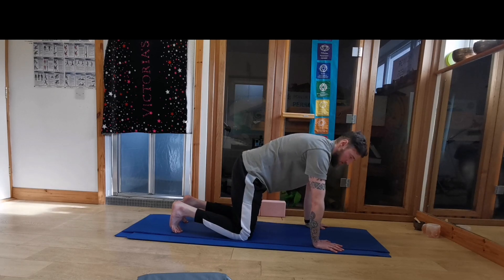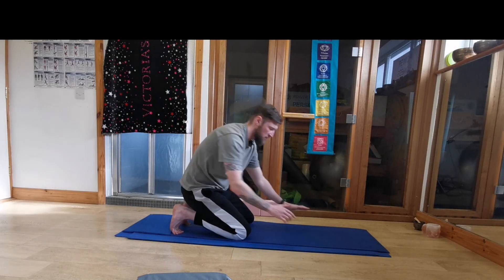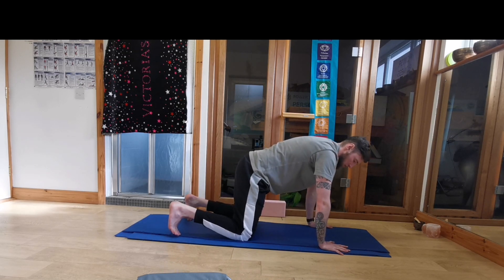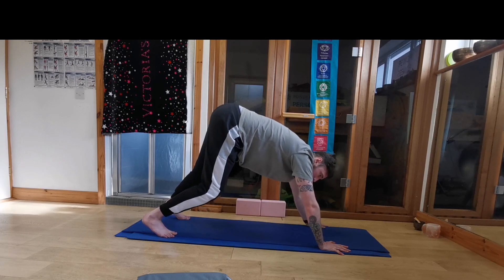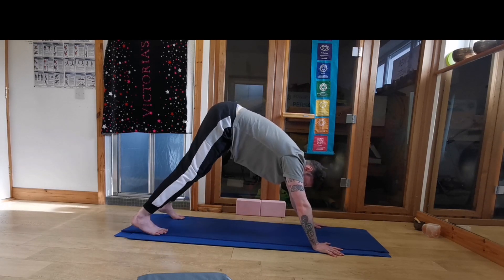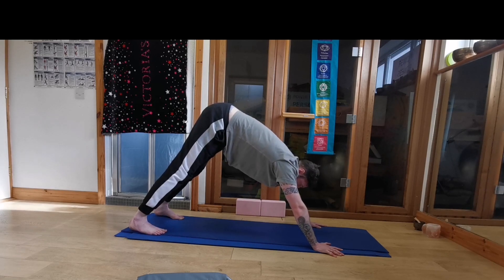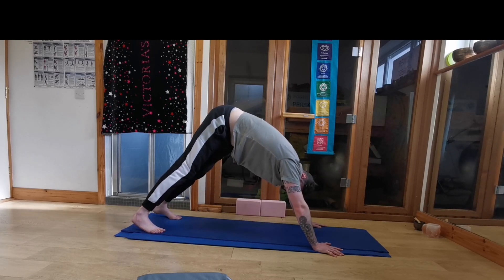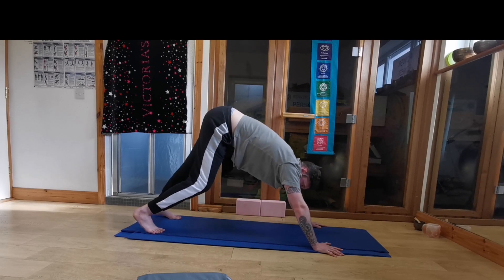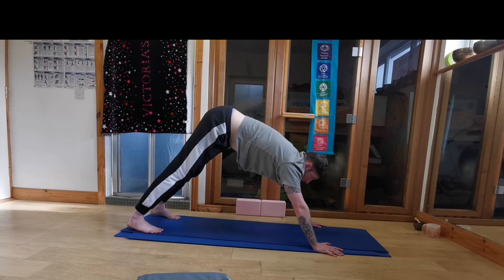We're going to go into our first down dog of the practice. We want to plant our hands into the ground, pushing especially into this thumb and first finger side. Tucking our toes under. And you can go out a bit wider with the feet if you need to for the first one. Pushing back, and you can keep a bend in the knees as well if you're not feeling too flexible this morning. Pushing the hips up, so we're in this upside-down V position, and dropping the heels down towards the ground. Looking back towards the feet. Walk it out here, any movement you need for this first down dog. You can drop one heel down to the ground and then the other side, a little sway side to side of the hips.